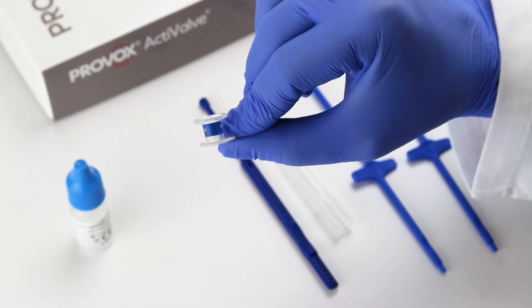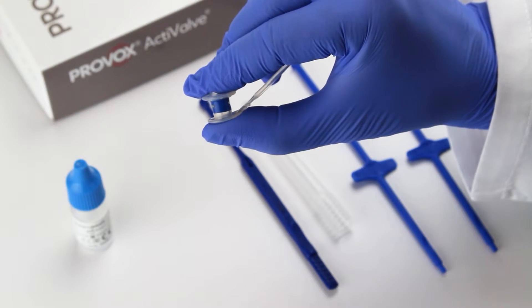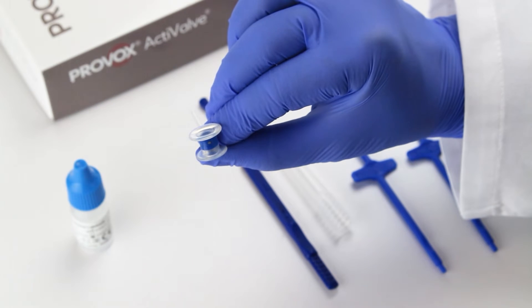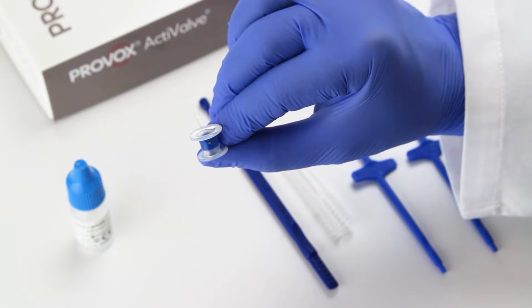The device is made of a medical grade silicone rubber and radio opaque fluoroplastic. The valve and valve seat, or ring, are both made of blue fluoroplastic in order to prevent the buildup of biofilm, which is the most common cause of early leakage.